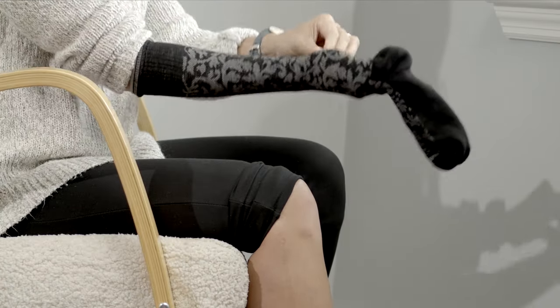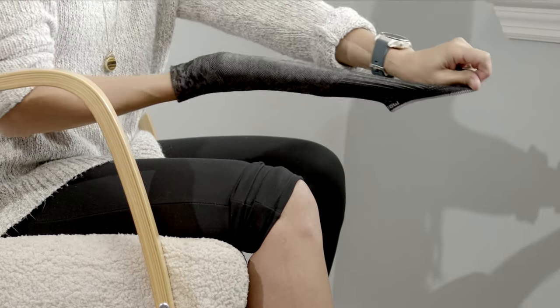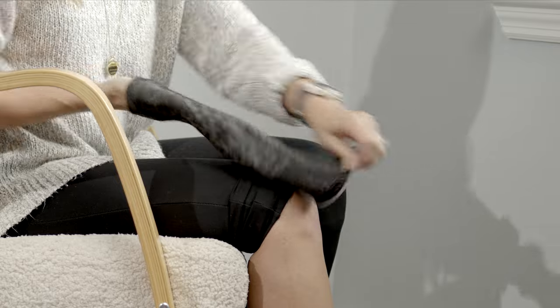Pull the sock over your hand until the heel of your hand meets the heel of the sock. Peel the leg of the sock down to the heel of your hand so that it's partially inside out.